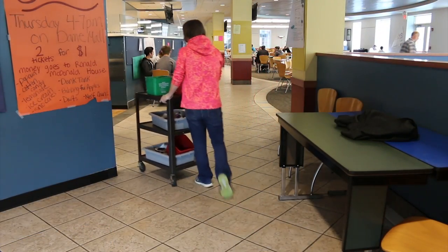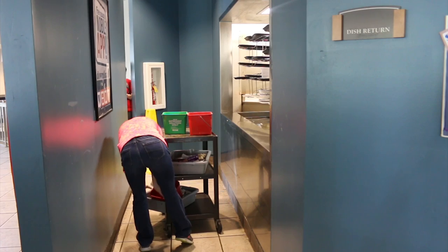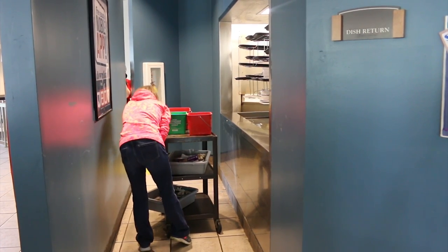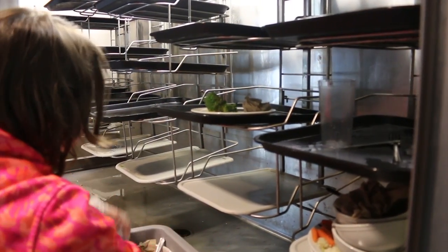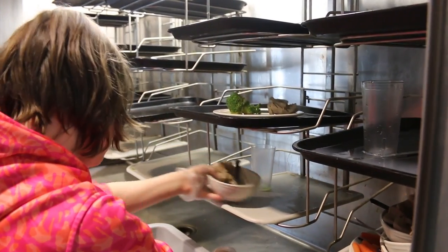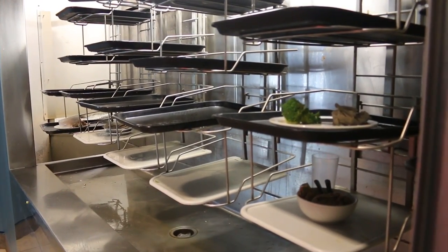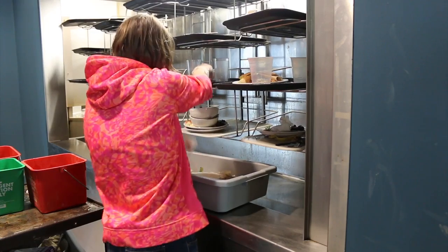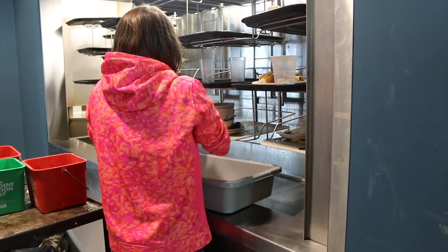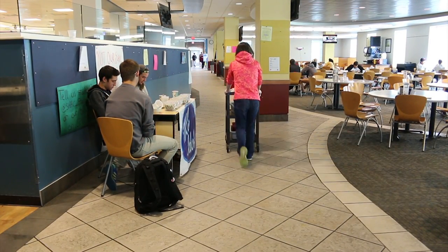Once you are finished with your last table, or if the tub of your dirty dishes is full, you will make your way to the dirty dishes turnstile and put all of the dirty dishes from your gray tub onto the trays in the return area. After you have finished placing the dirty dishes on the trays, you will make your way back to the dishwashing area to get rid of all of the trash you have collected.